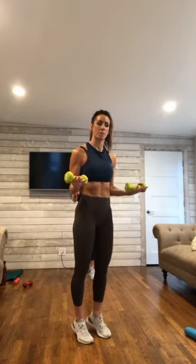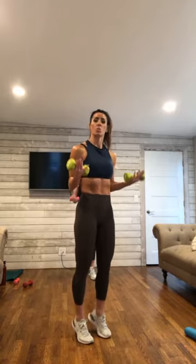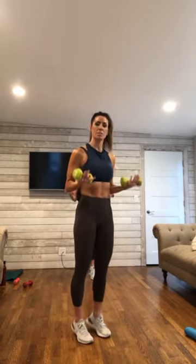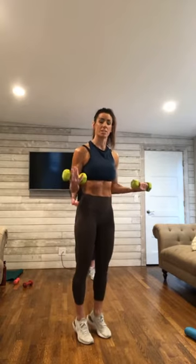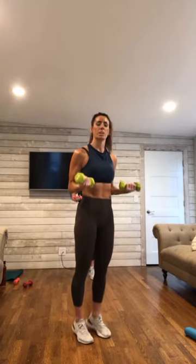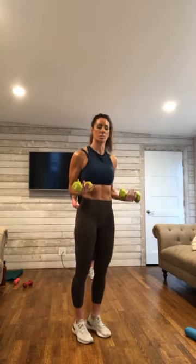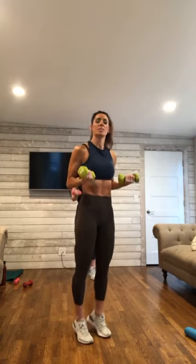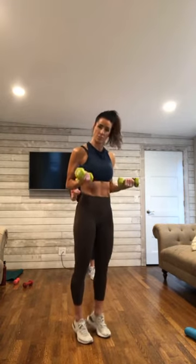Hold it at the top. Little pulses with those heels and the arms. Elbows are into the side, but they are not digging into the side of the body — you are lifting up here. Little exhale. Squeeze, squeeze, squeeze. 10 down to hold.